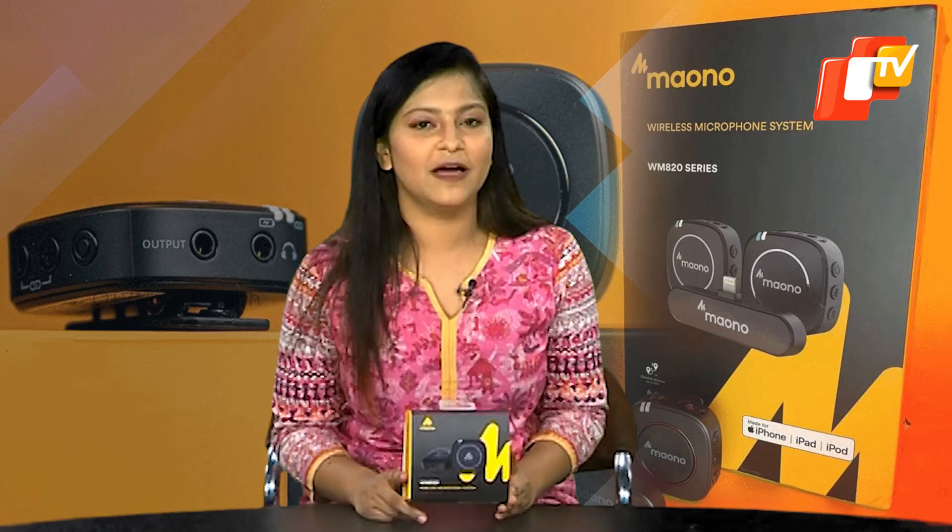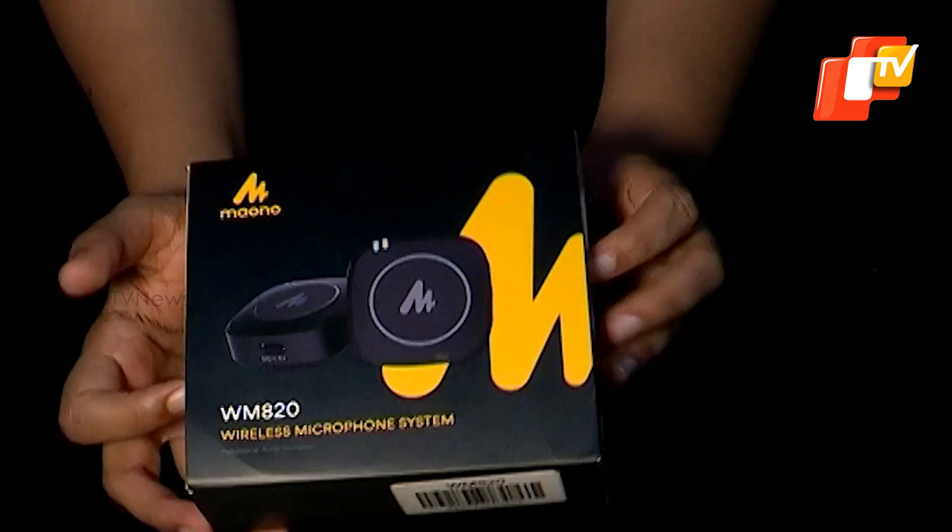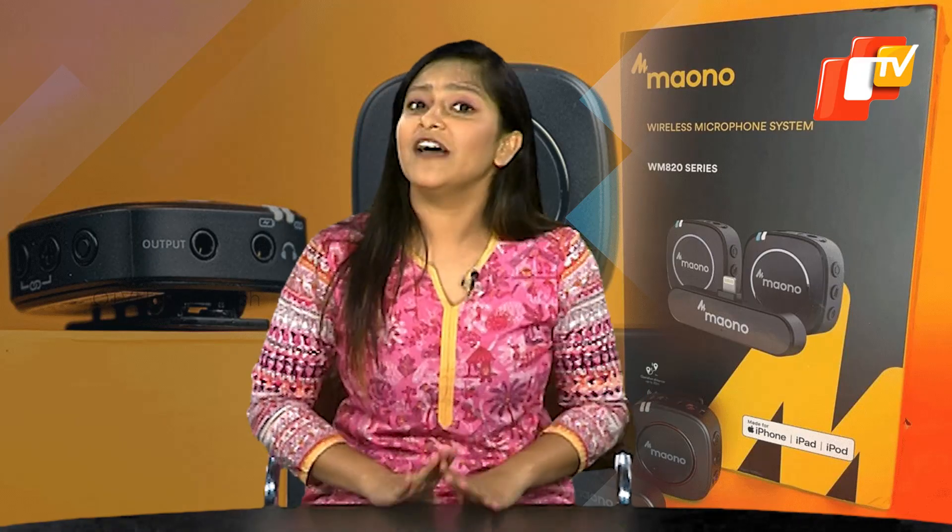Now let's dive into our first look at the Maono WM820 Wireless Microphones. Today we'll explore the various aspects of the wireless microphone and share our initial impressions. Let's get started.